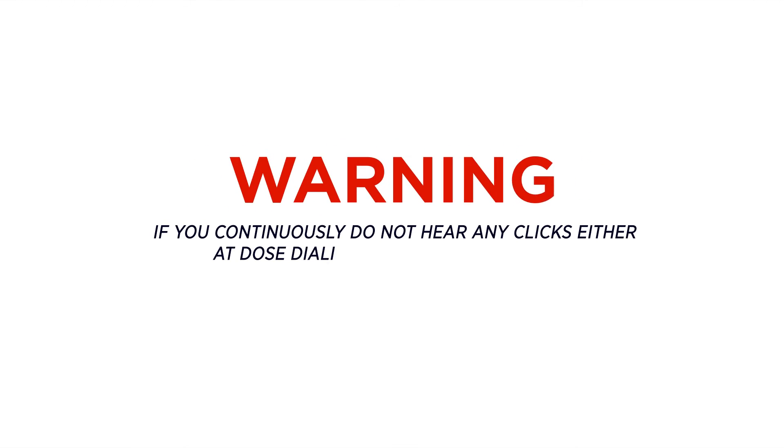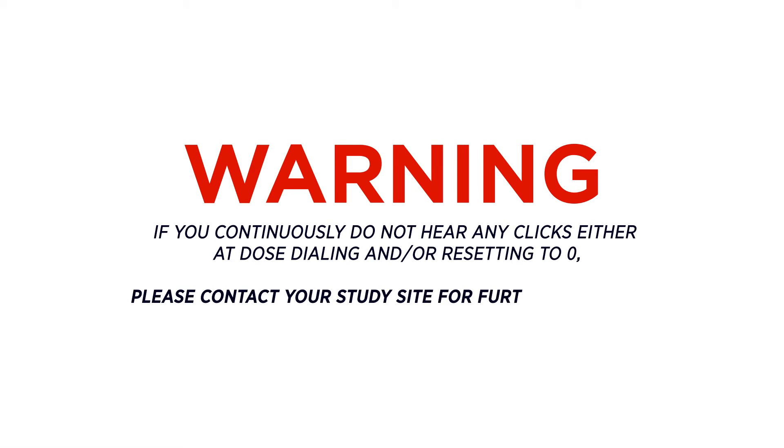If you continuously do not hear any clicks either at dose dialing and/or resetting to zero, please contact your study site for further assistance.